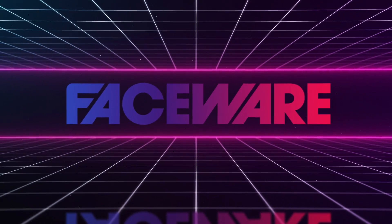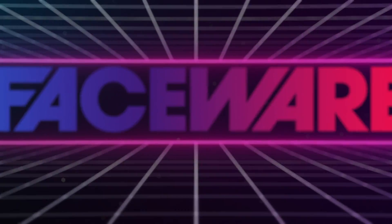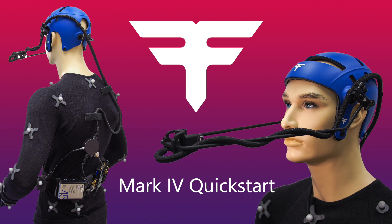Hello, I'm Chris Jones, Director of Hardware and Capture and engineer of the Mark IV. Let's take an at-home look at setting it up.